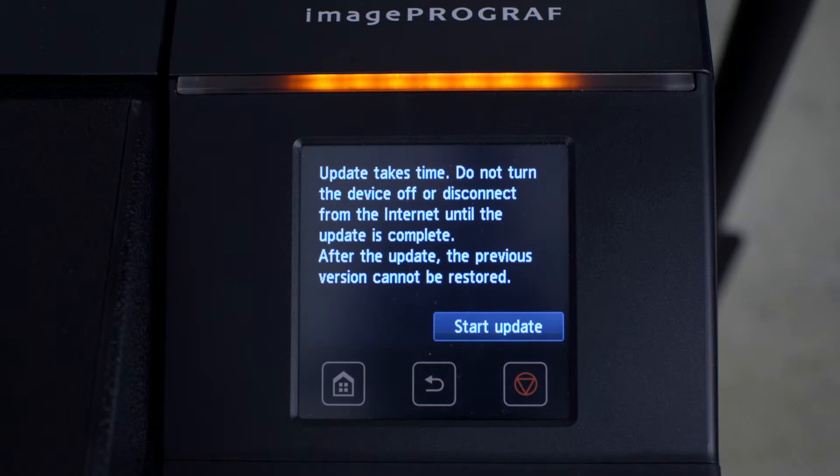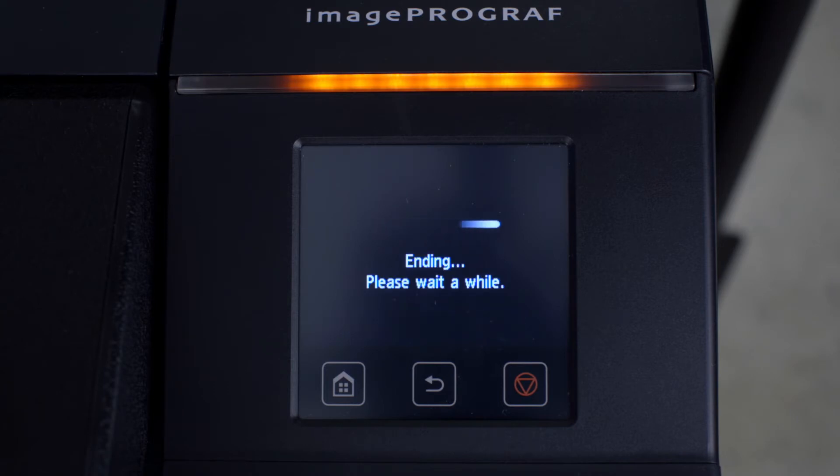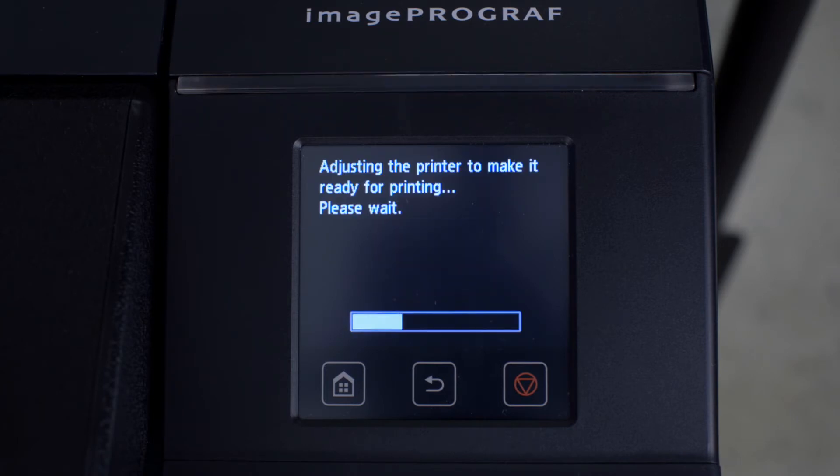You will see a message advising that the update will take some time and that you should not switch off your ImageProGraph or disconnect it from the internet until the update is completed. Then press Start Update. Depending on communication speed and other factors, the update process may take some minutes or longer. At the end of the process, your ImageProGraph will automatically restart.